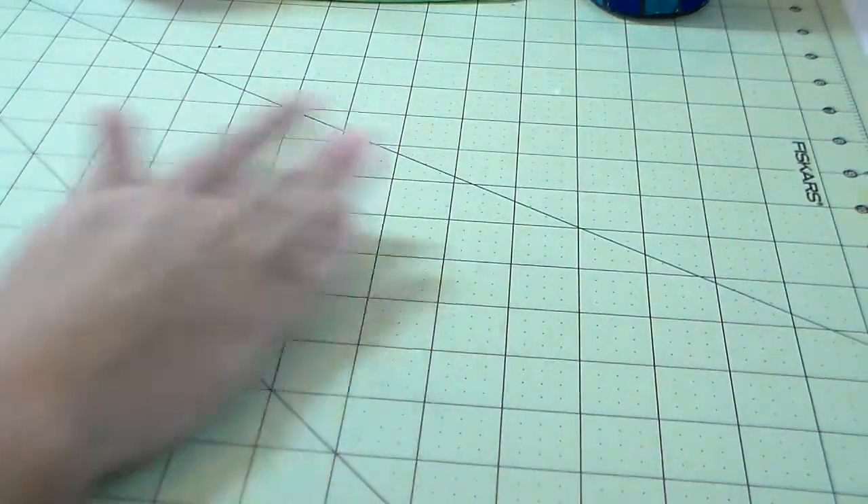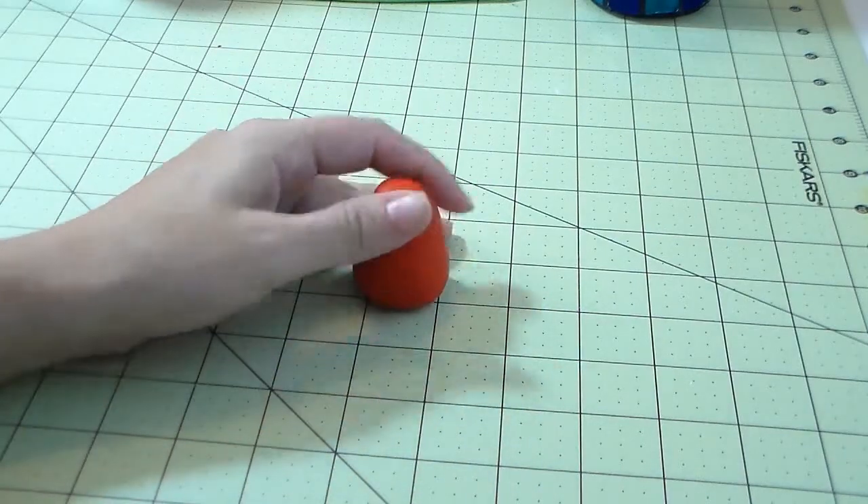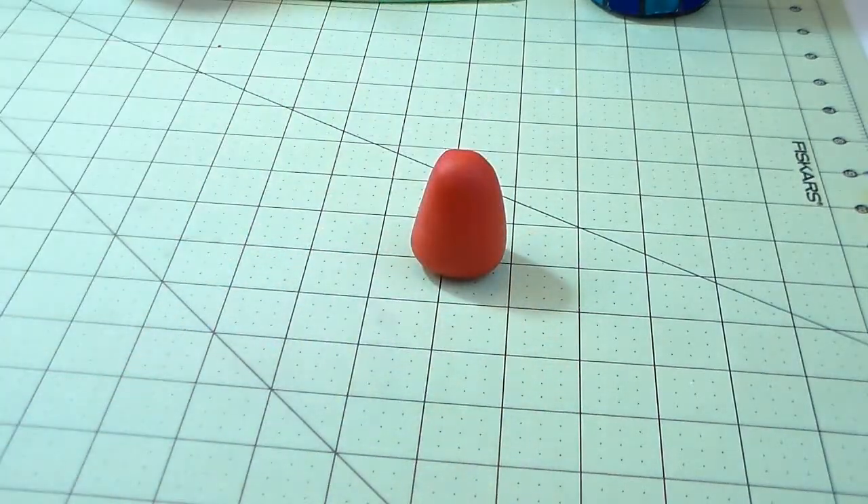We're gonna start with the red gum paste — just make her body. You make a ball and then you go back and forth on one side and make kind of a cone shape for her body.